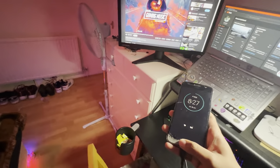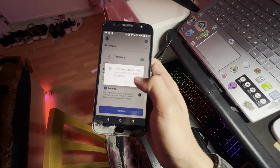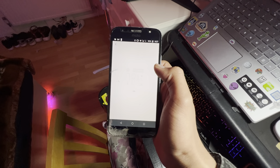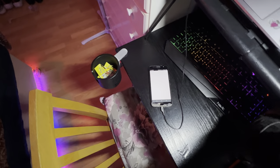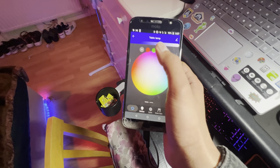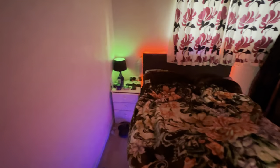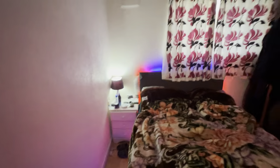The fourth accessory I'd like to move on to is these smart bulbs. These are Avatar — I got them connected with Alexa and I've got an app for these as well. As you can see, this one is — let me decrease the volume as well — you can see I've got different colors on it. Like that's green, and then I can turn it to white as well.